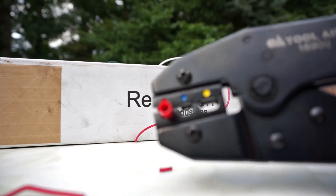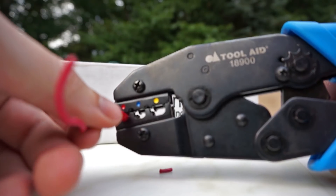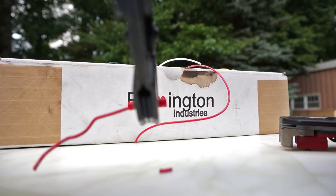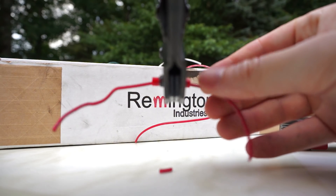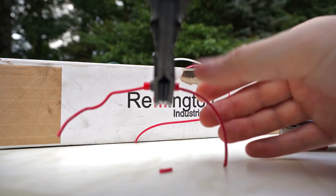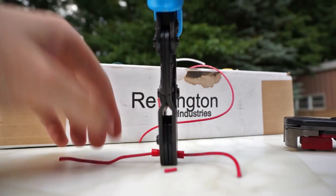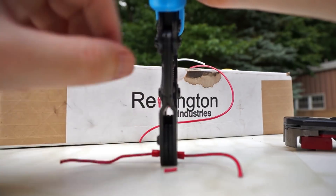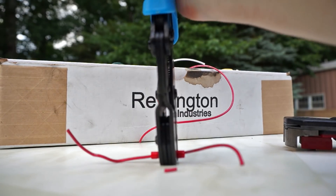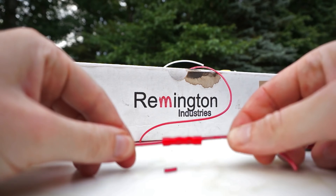Now what we need to do is place the wires we want to crimp in both ends just like so. This can be kind of a pain — it usually helps to have a friend. Center the connector in the crimp tool and squeeze until it releases. Now you have a nice strong crimp.